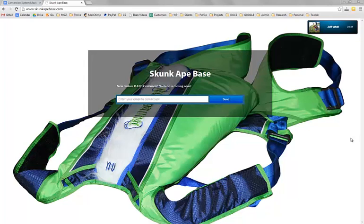We've pulled up skunkatebase.com, and there's a holding page with an email opt-in. There's a big background image of the item itself. Talk me through what we're looking at.